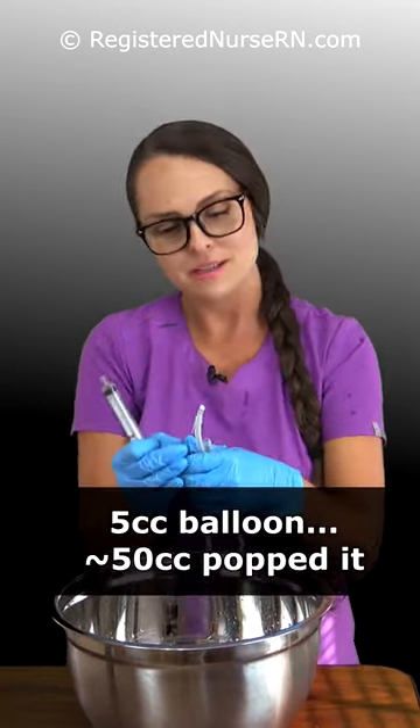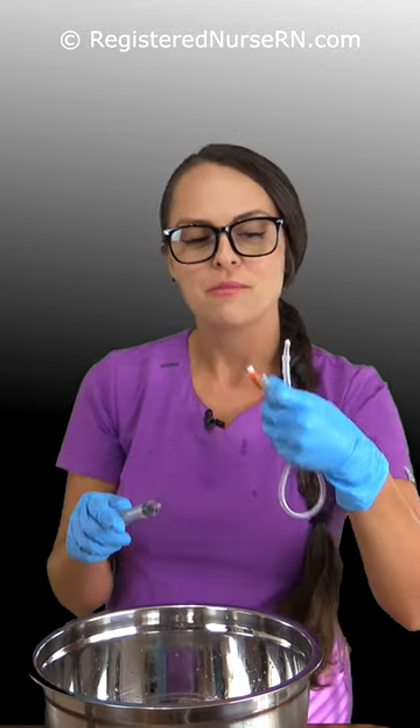So, 5cc balloon — 50cc is what popped it. If you ever have orders to flush the Foley, make sure you're using the right port, because you don't want to bust this thing inside your patient's bladder.